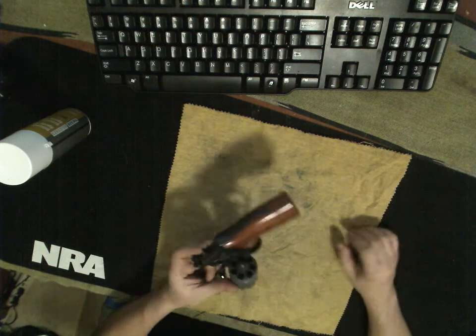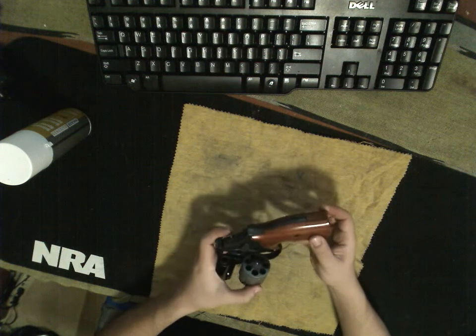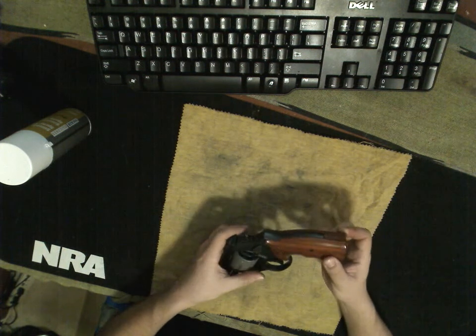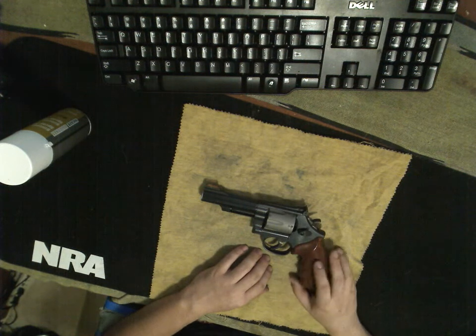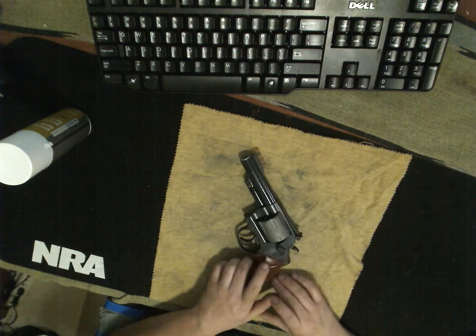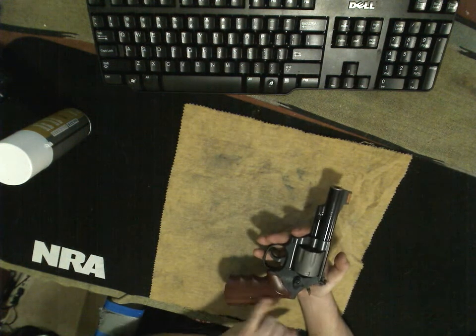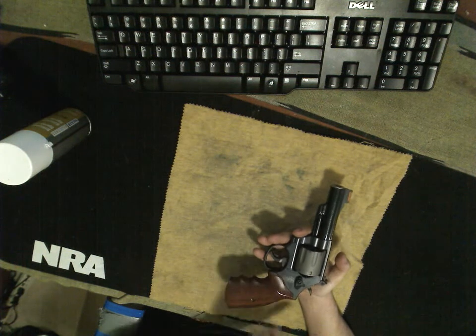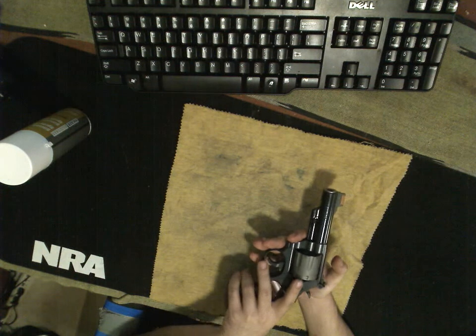You'll notice that this barrel is a 7-shot instead of the 6-shot. There are some 686 7s, but by far most of them are 6-shot. Great gun, very accurate, and very comfortable in my hands. Unlike the 686, you have the wood grips, so if you're actually going to carry this concealed, they don't snag on clothes or anything.